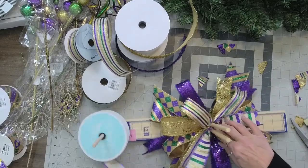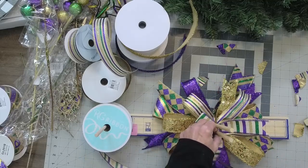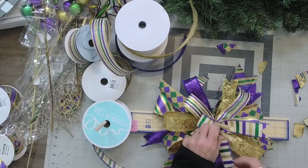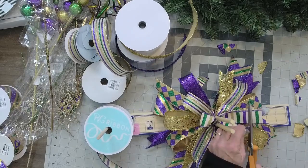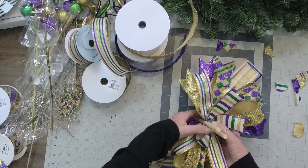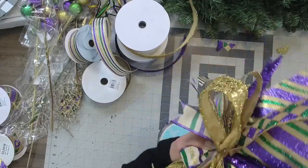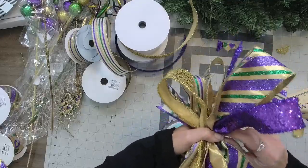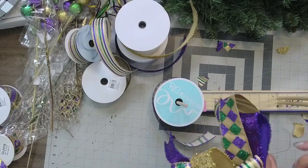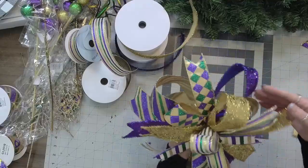This last one, I'm just going to do a little center loop and a tail. So I did a little center loop and a tail, and then I will move that tail here shortly. So now I have all this blingy bow and I'll fluff it a little bit more when I get it on the swag.